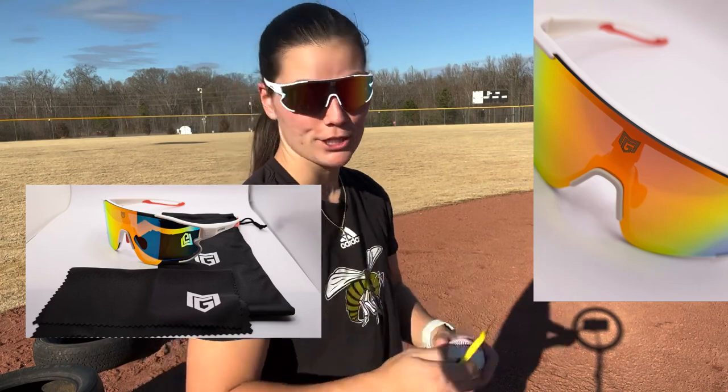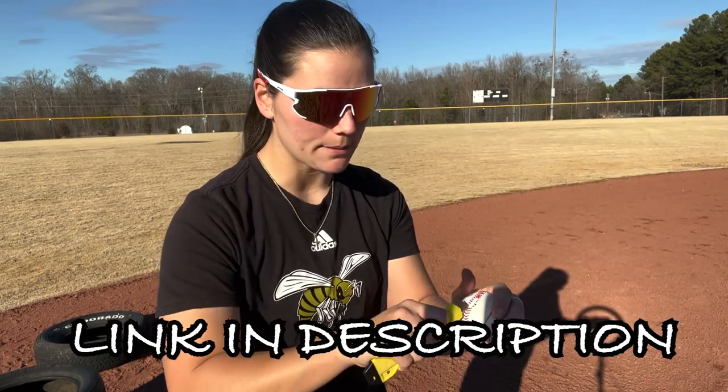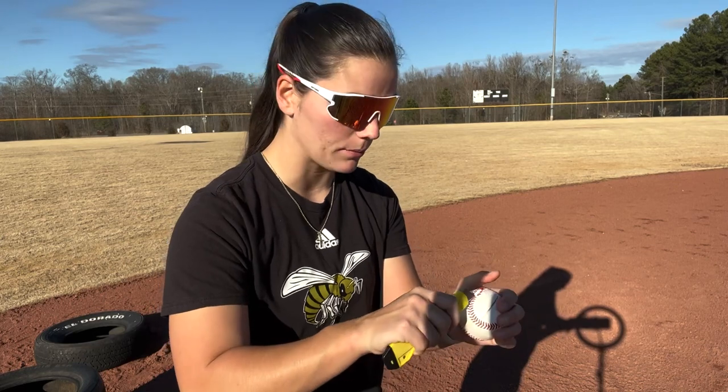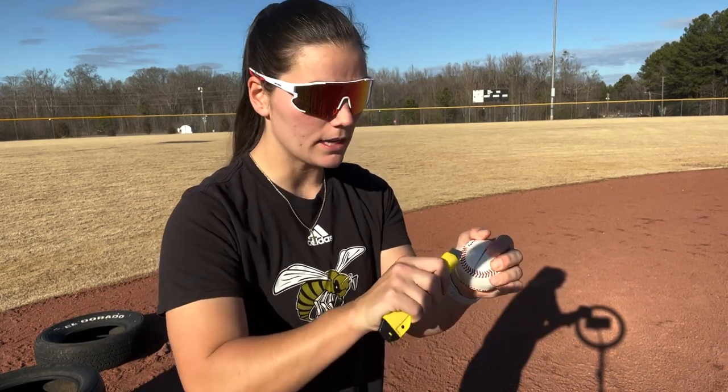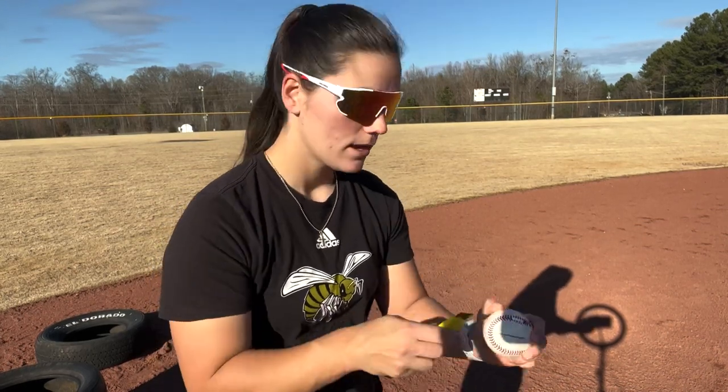I'm just gonna put on these brand new MP3MG sunglasses collaboration. I know what you're thinking — you're like, Morgan, those sunglasses are way too pretty, I need me a pair. Enter the giveaway using the link in my description. That's literally all you have to do and I'm gonna be picking someone to give away a free pair of these beautiful sunglasses before they're up for sale. Pretty good deal.